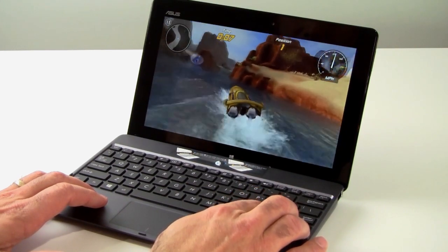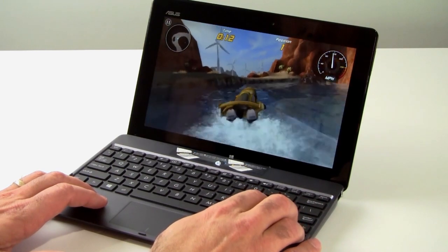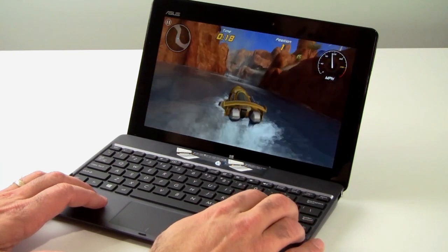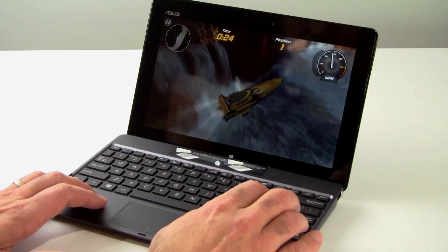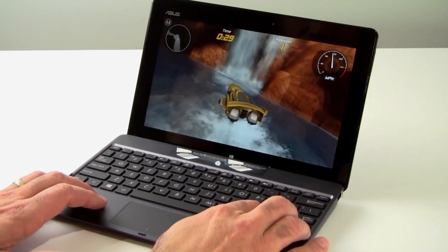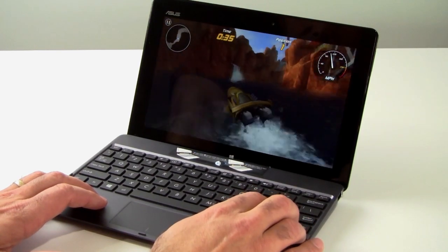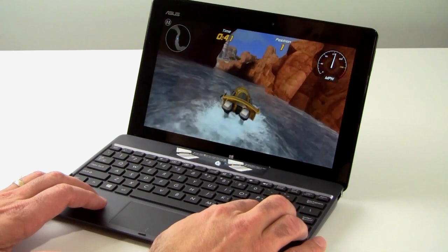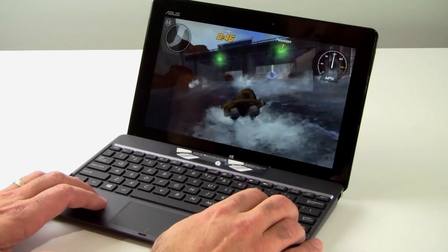As you can see, pretty impressive graphics — especially on a tablet device. Nice water reflections, some geometry with flying debris, and the gameplay is very fluid with good frame rates. The water effects on the lens are impressive as well. Pretty good stuff for tablet-based gaming. Hydro Thunder Hurricane is currently available for $9.99 on the Microsoft Store — a little bit on the pricey side, but the graphics are impressive for tablet-based gaming.